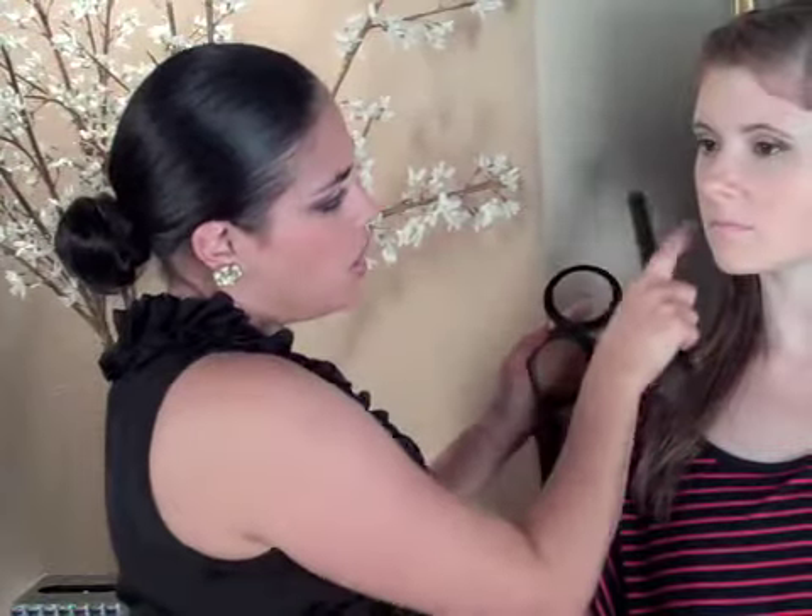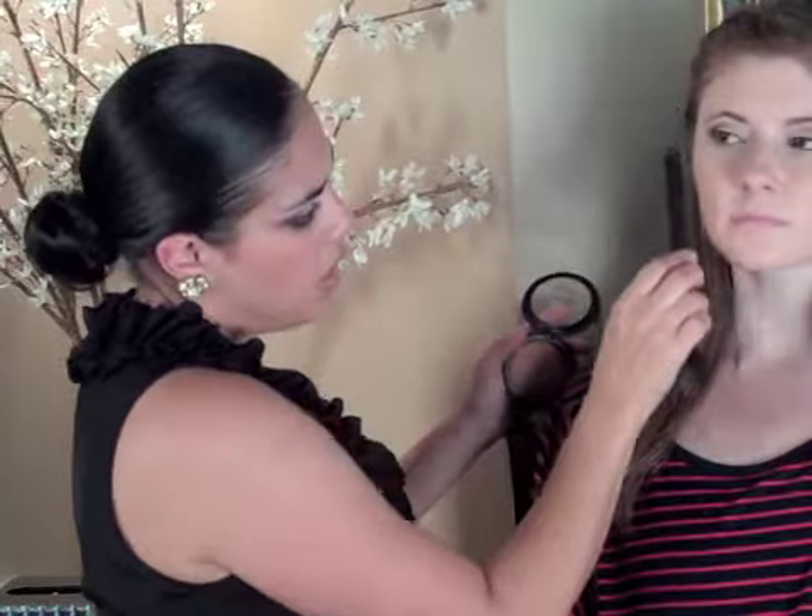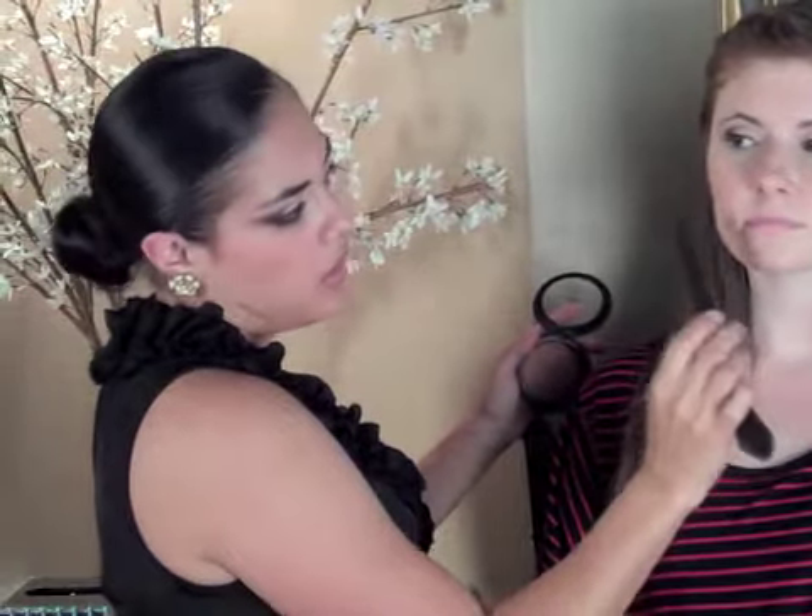Now that we've finished that, we're going to go into contouring. I like to use a slightly darker shade on the cheekbones, and we're going to do that by using a bronzer. What you want to do is go from the ear down to the lip — that's the angle you want the bronzer to follow.